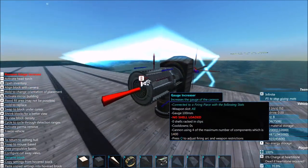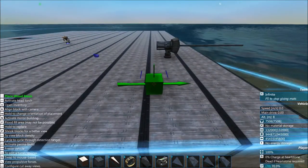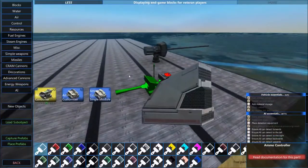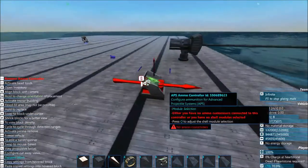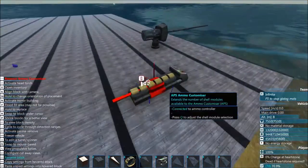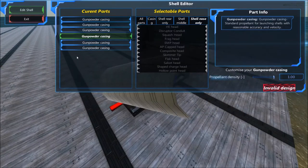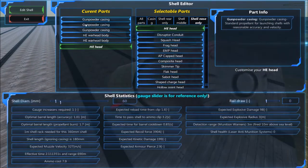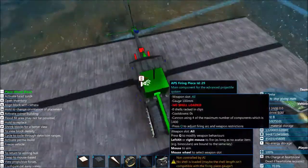Now we need to create a custom shell for this gun to fire. I'm not going to go into exact details on shell customization in this video - I might do that in the next one. For now I'll use the ammo controller and customizer parts to make a six-segment shell. I'll just go with generic high explosive - so just gunpowder and high explosive, a very basic shell.